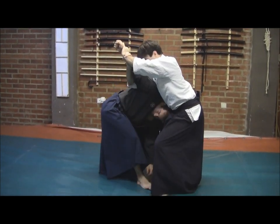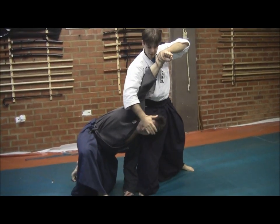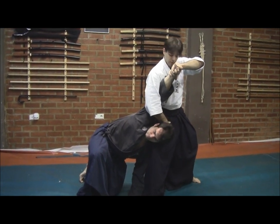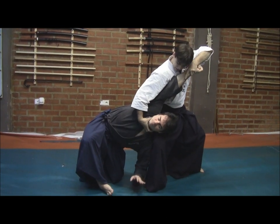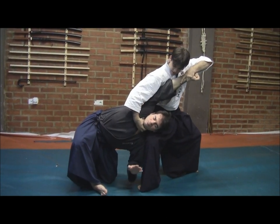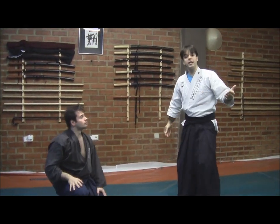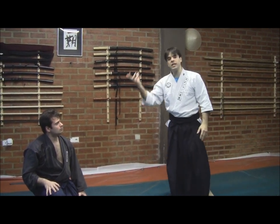I am getting here — it is very important to have his head supported over my right leg. We are here, and what we have is this: exposing his throat and actually taking it out. You will see, as in this and the next technique, what is called Nodonuki — Nuki meaning to extract, to take out.